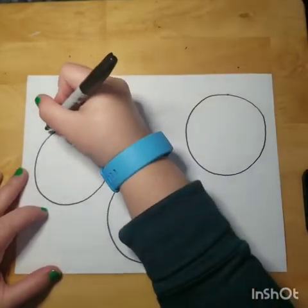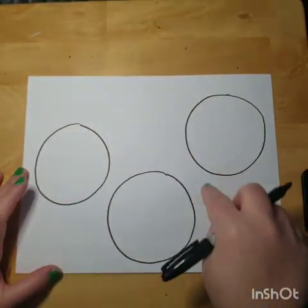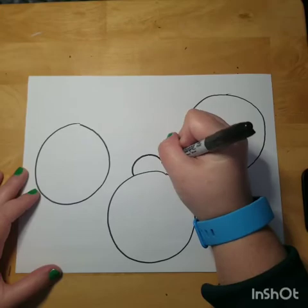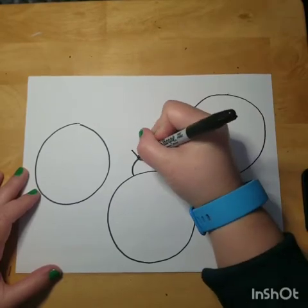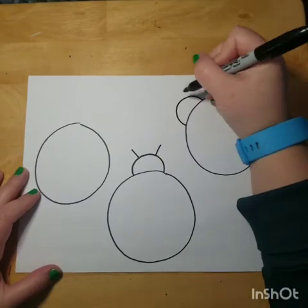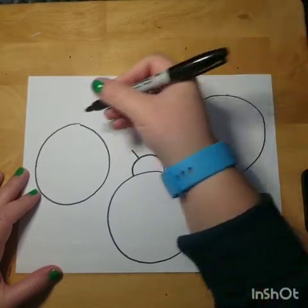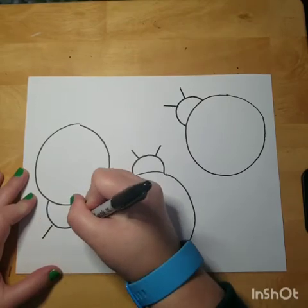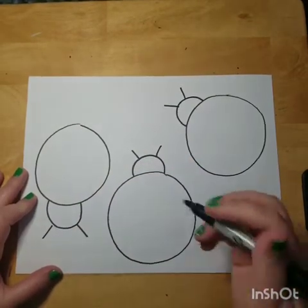Then we're going to make their heads. Their heads can go anywhere you want, so they can be going in different directions. I'm going to start this one with the little antennas, maybe I'll have this head going this way, and I'll have this one going the other direction. So those are the heads.